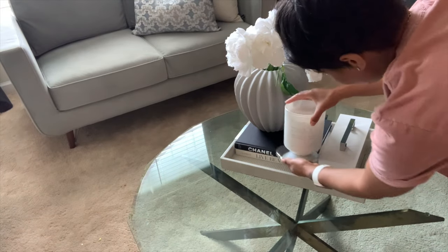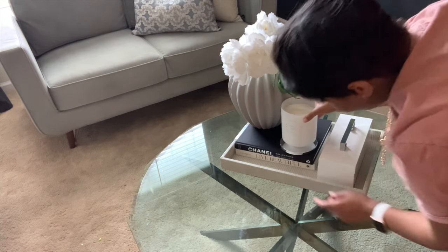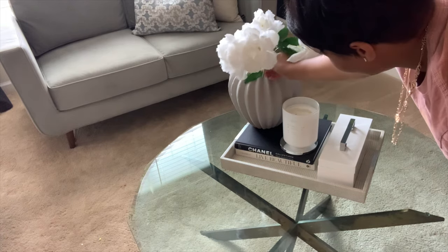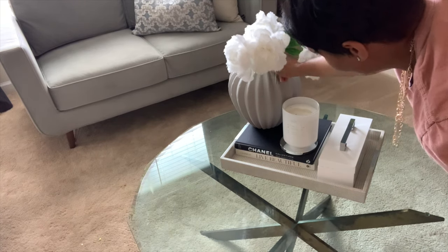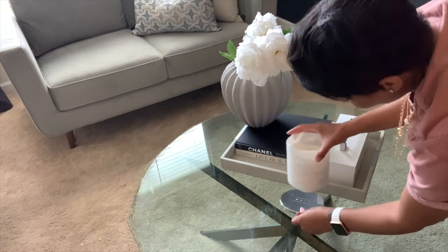Next, I'm adding in this candle. I just love having a candle everywhere. I opted on not adding it right here — as soon as I put it there, I saw in my head like fire, fire. So I did wind up putting it just on the table just for safety purposes.